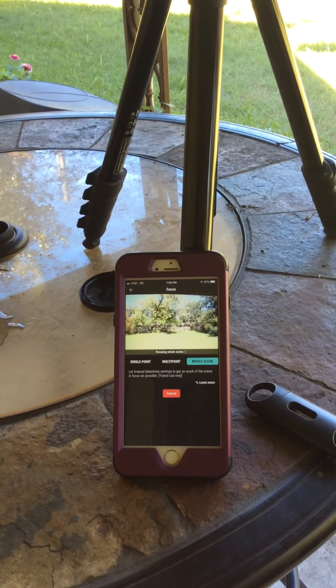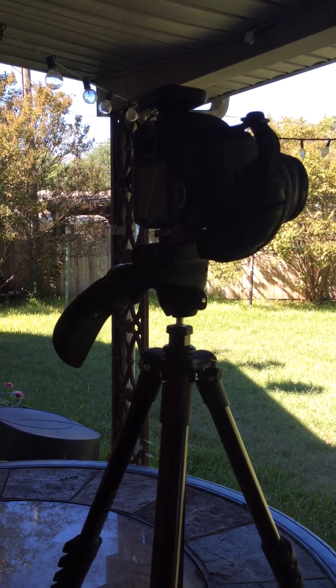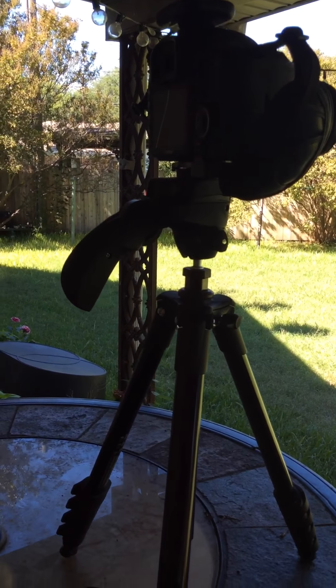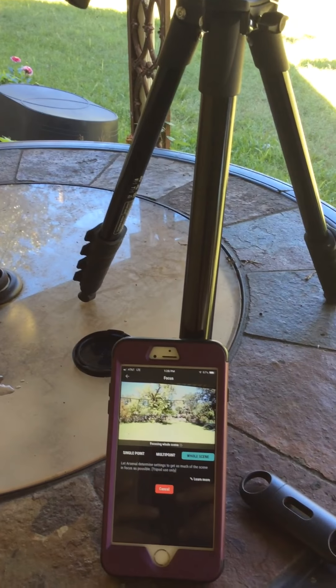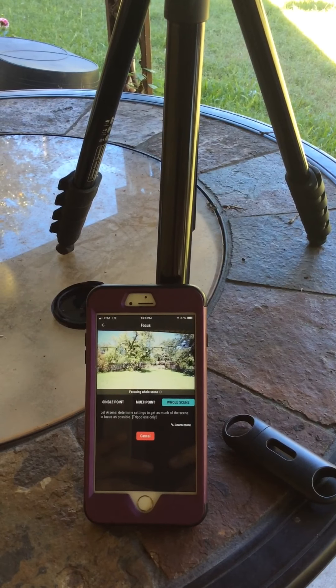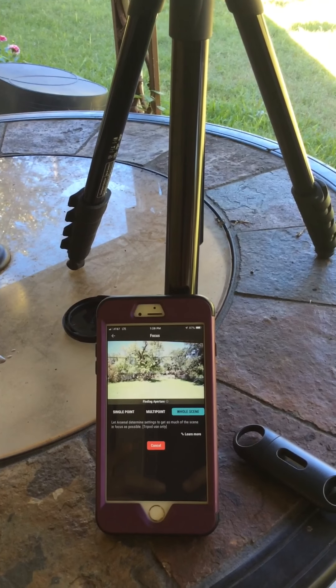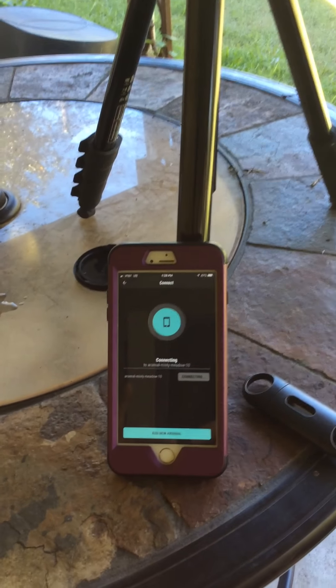The problem I'm having is Arsenal is causing issues with my camera, which shuts it off and makes it unable to use. You have to take the battery out and reinsert it in order for it to work. But when you try using Arsenal, it locks it up. Is it working this time? Nope — it's gone further than earlier. Nope, that's it.